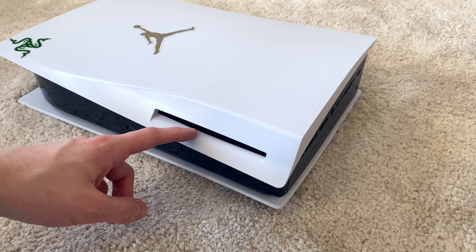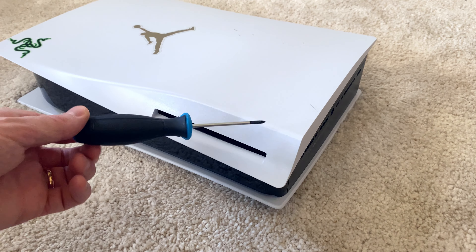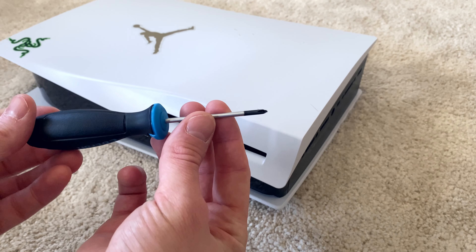Hi, this is how you get a stuck disc out of a PlayStation 5 console. All we need is a normal Philips screwdriver and the console in question.